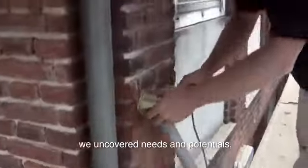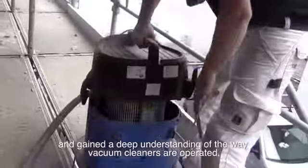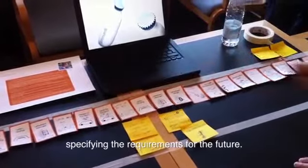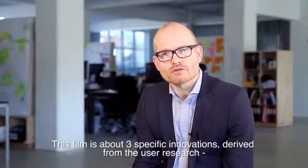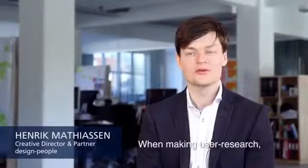During the project, we made in-depth studies of professional users of wet and dry vacuum cleaners in a global perspective, climbing scaffolds, visiting factories and workshops. We uncovered needs and potentials and gained a deep understanding of how vacuum cleaners are operated, handled and transported. We spent numerous hours analyzing the customer needs, specifying the requirements for the future.